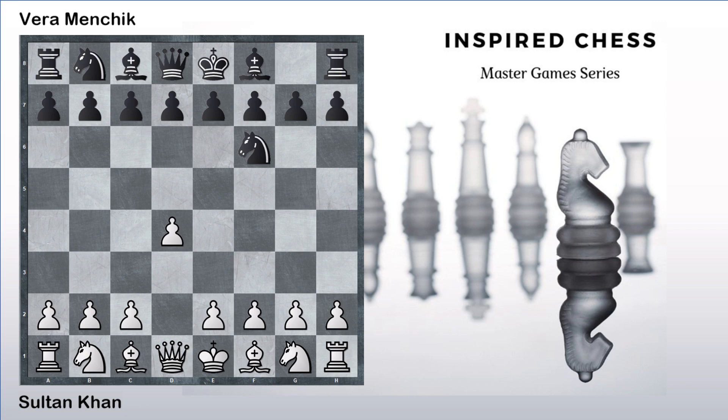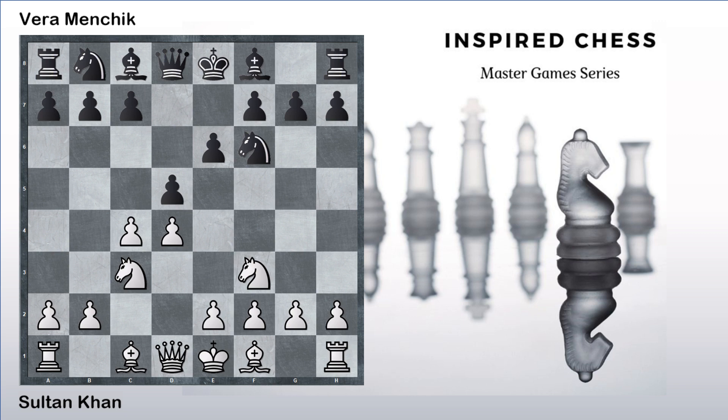The game starts with d4, knight to f6, c4 and e6 and knight to f3. So here we have a kind of Queen's Gambit Declined setup with knight to f3, and then d5 is played, knight to c3 and knight bd7. Now we have the exchange variation of Queen's Gambit Declined after c takes on d5, e takes on d5, and Sultan Khan plays his usual fianchetto.